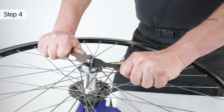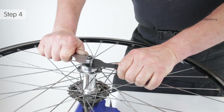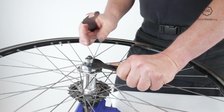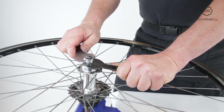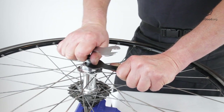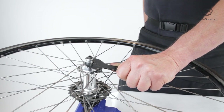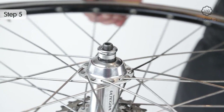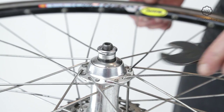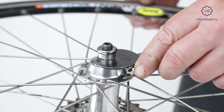Hold the axle still with an axle vise and turn the lock nut anticlockwise to unlock the bearing. Screw the cone in or out to tighten or loosen the bearing on the freehub. Make small adjustments and check the bearing between each.